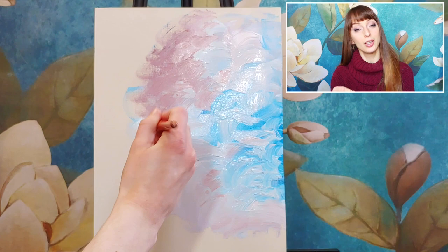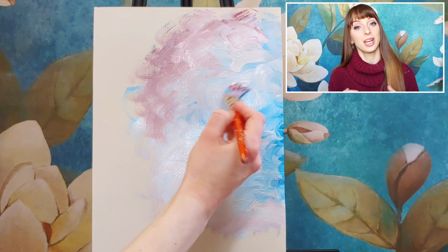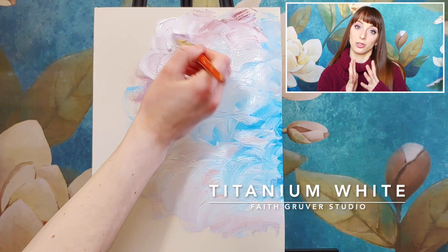Hold it like a pencil. If you want to include other colors, I've mixed a little bit of cadmium red and white because I like a sunset kind of look. So if this abstract painting reminds me of the sky, I want a little bit of pink in it. As I transition to the left-hand side of my page, I'm going to start mixing a little bit of water into my paint.